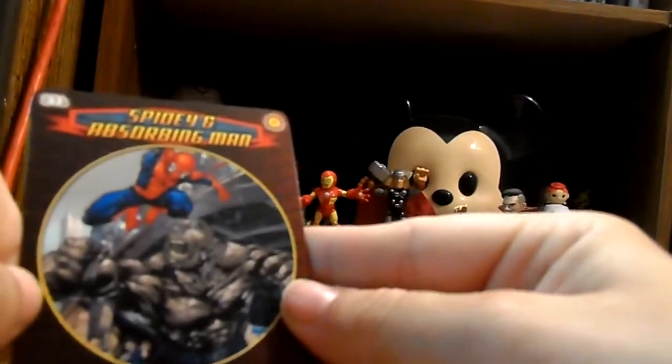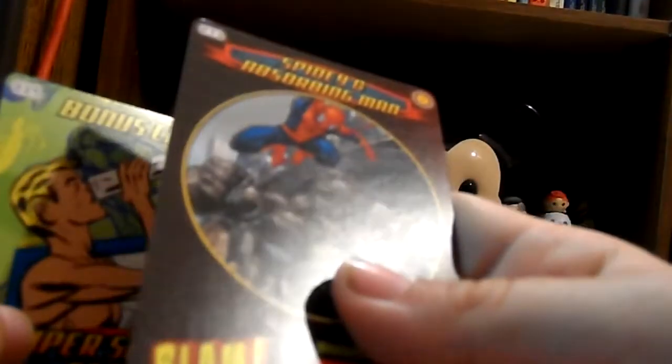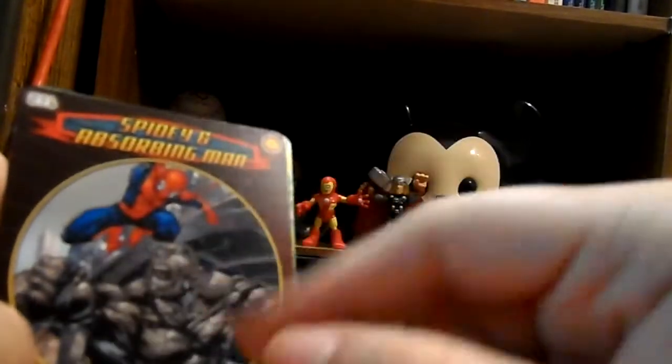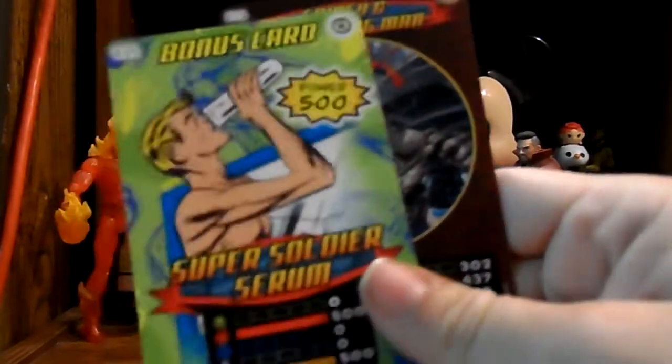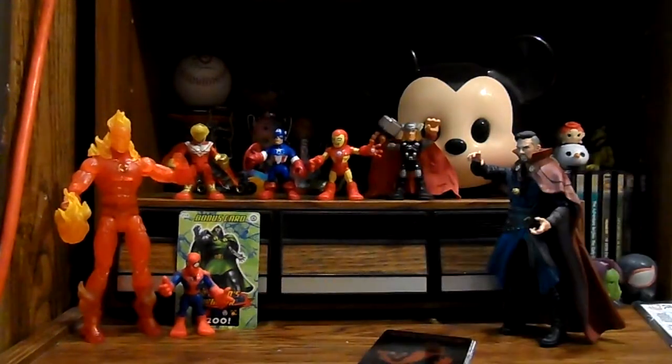We got one of these like team-up cards - Spidey and Absorbing Man. These have like a little explosion symbol up in the corner, and the stats are a bit different at the bottom, just like on the bonus cards. I don't have this one either. And then we have the Super Soldier Serum, and I know I have this card already. I suppose it's fine to have duplicates though - honestly, I'll probably just give them to my cousin when they come up.